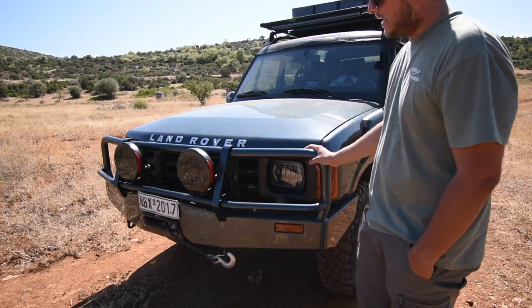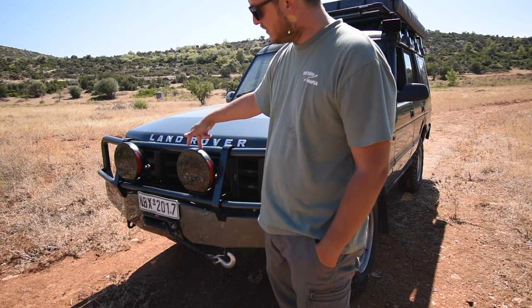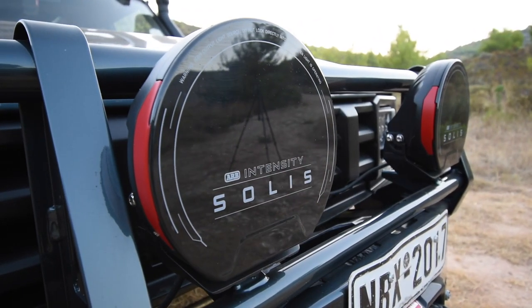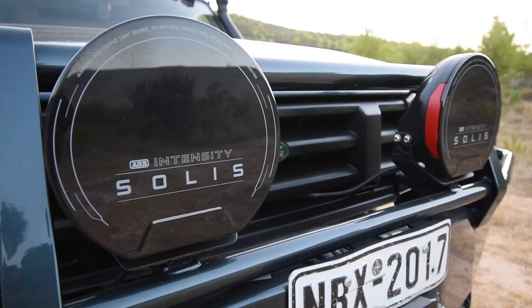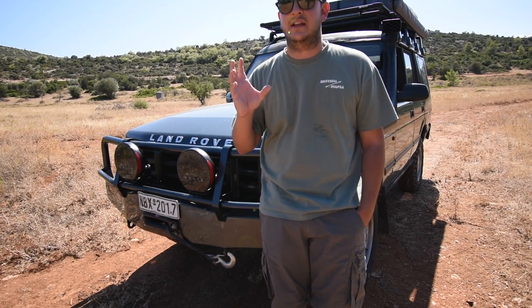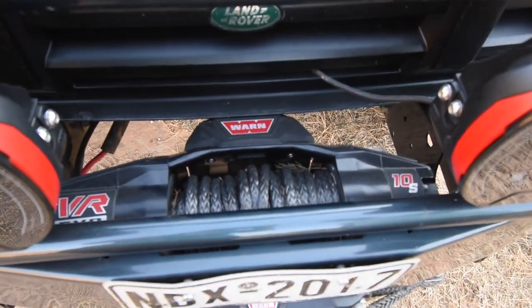Up front I have an ARB Deluxe bar, which I've used to mount two flat lights — these are the Solis Intensity lights made by ARB. We are super happy with them; they are really bright, and what I like about them is that they have a dimmer controller so you can control the intensity of the light they throw in front of you.